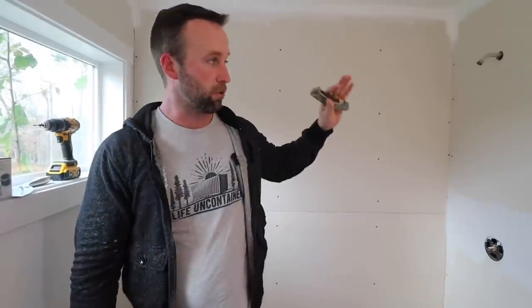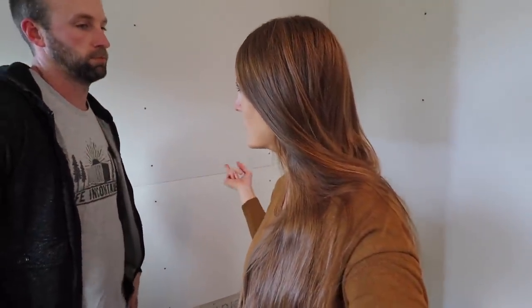Once all the thinset dries, I can start on the Schluter system. Actually, I forgot — one other step: we have Aqua Defense, which is a rubber membrane that you pretty much paint on over the mortar bed and around the cement board. That'll make all of it waterproof so all our water goes down the drain and not anywhere else. Then we do the Schluter system and then tile. A lot of steps, but it'll be worth it. And no — we're definitely not just putting tile right on the drywall.